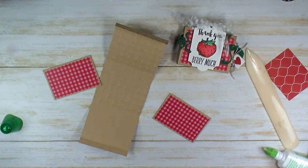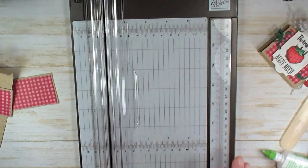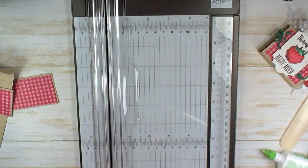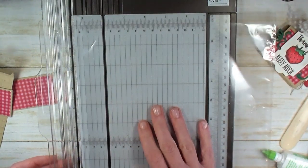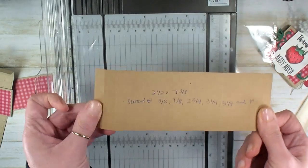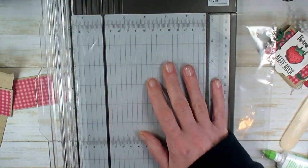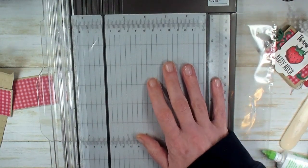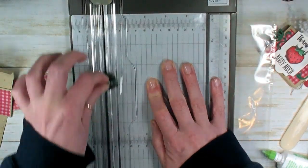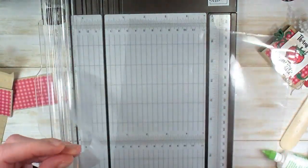I need my paper trimmer. I've got a page protector here — it's a thin poly page protector, the same ones I use when I'm building my template book. I keep templates for projects in a binder using these poly sleeves. I'm putting it in my paper trimmer and cutting one inch off of the top open end. Now we've got a little one inch loop.